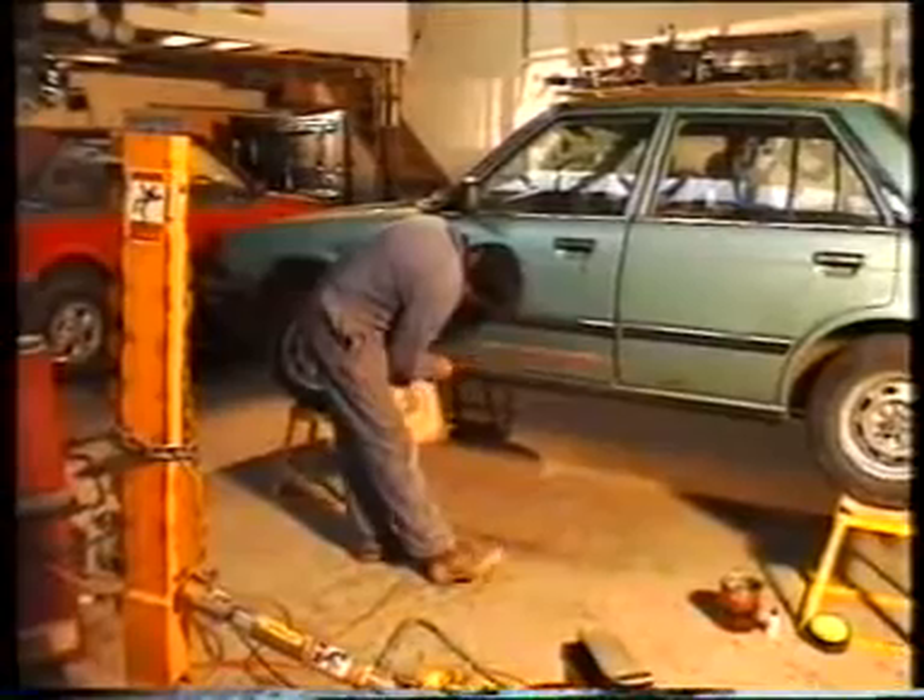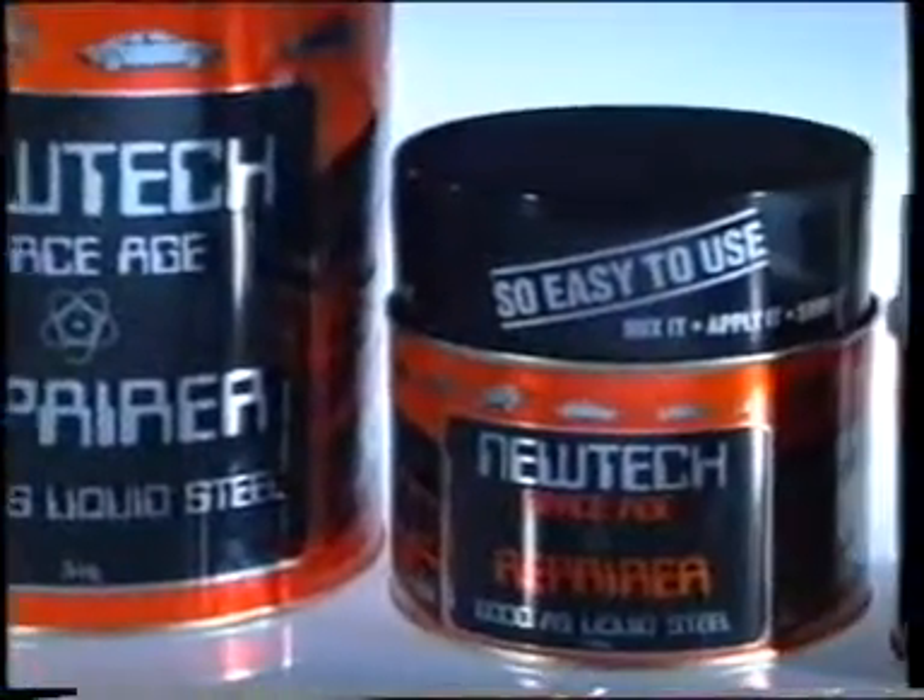NewTek contains super tough carbon fibers, exactly the same as used to make the first Britain superbike.